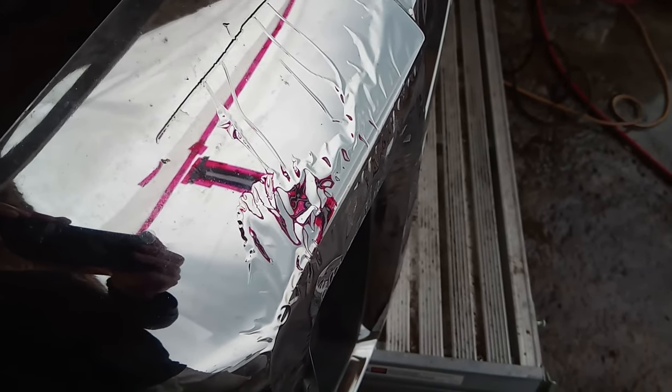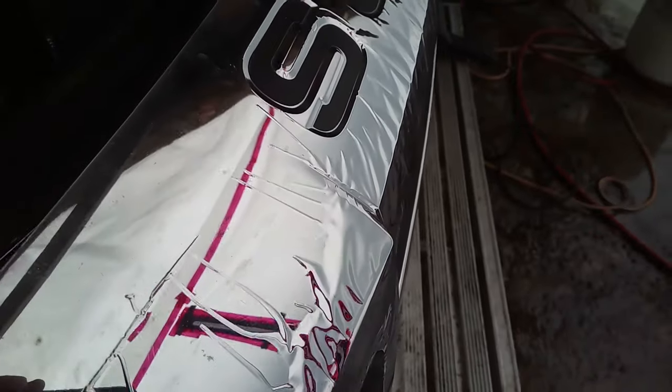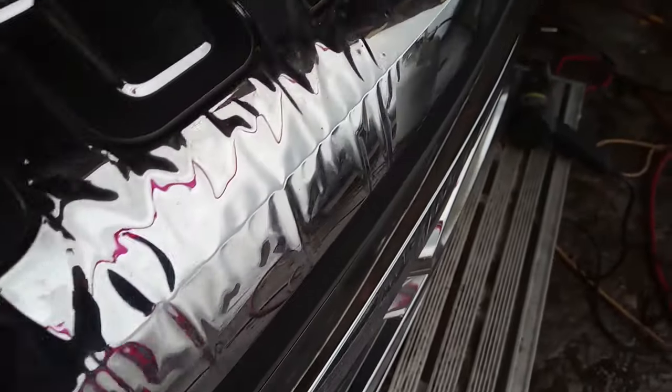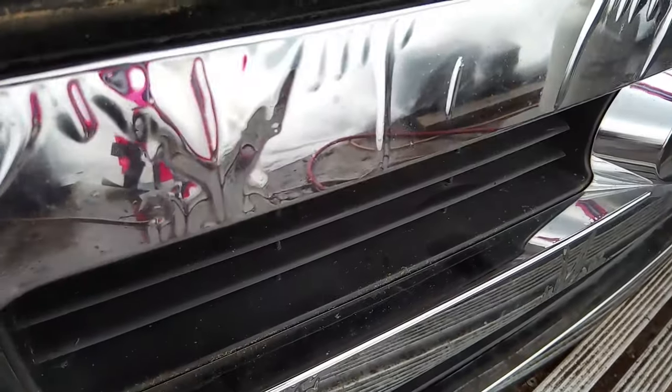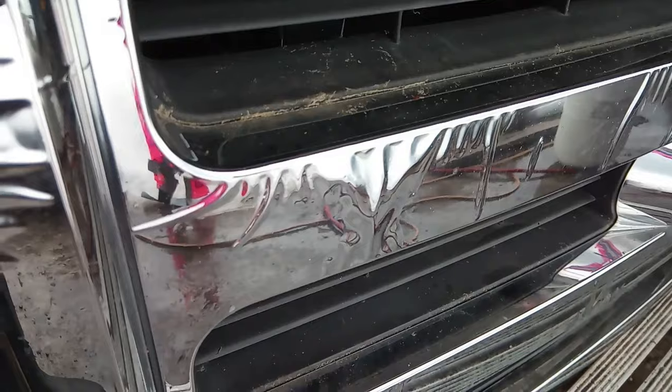Chrome on plastic — what a pain in the ass. Ford especially seems to have perfected doing the worst job possible of it. So if you have chrome like this, you're probably wondering how the hell you're gonna deal with it.